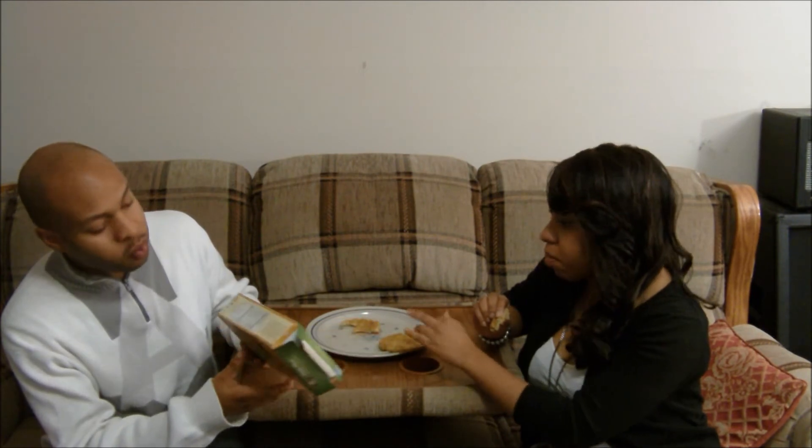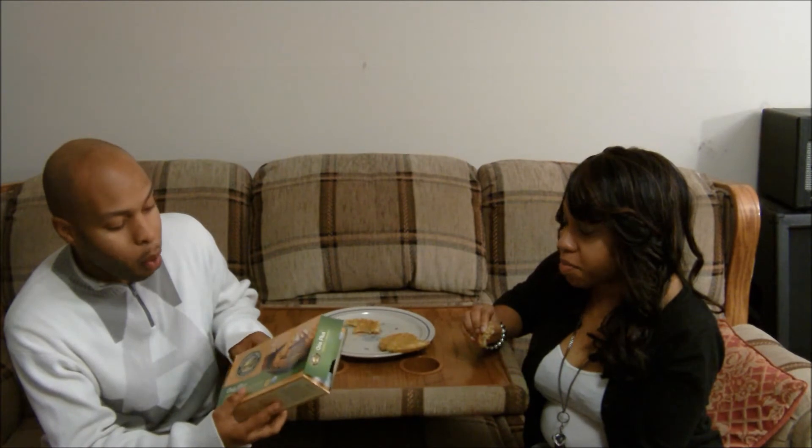So for me I would say 10 out of 10 for what it is. They're really good, they're really tasty.